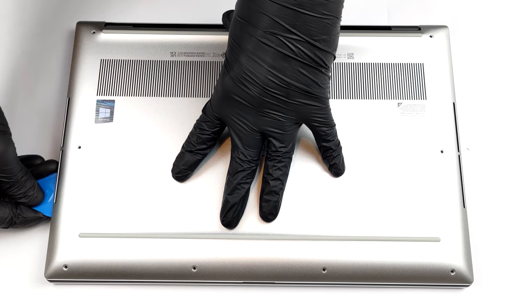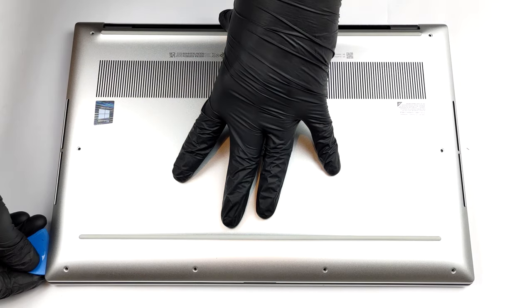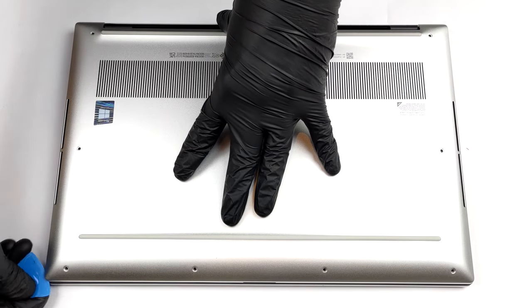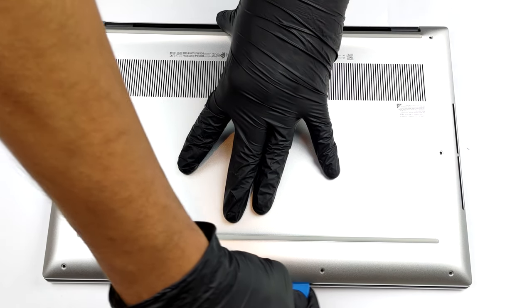You need to undo 8 Torx head screws to get inside of this notebook. After you do this, pry the bottom panel with a plastic tool, starting from the front two edges.